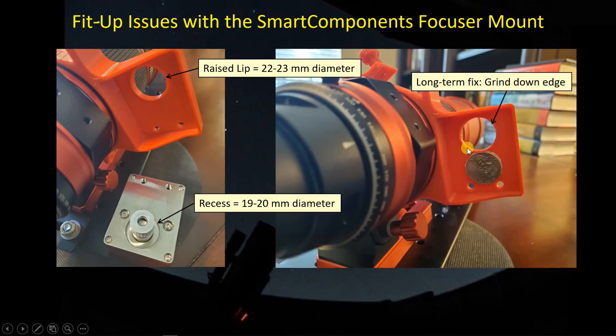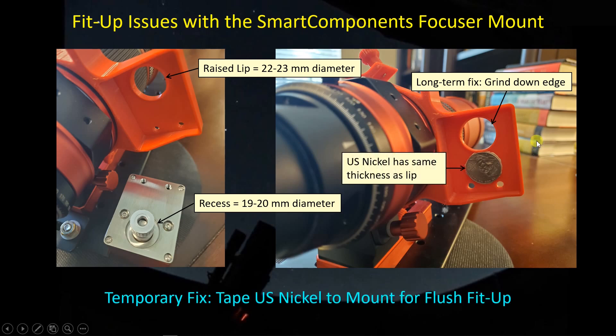The long-term fix is to simply grind down this lip with a Dremel tool. I also emailed Nick at Smart Components — he was heading out on a trip, but he is willing to change his 3D model so it just doesn't print this lip, giving you a perfectly flush fit. What I did in the short term: I found that a US nickel has about the same thickness as the depth of that lip, so I just taped a nickel onto the back side of the bracket, giving me a fairly uniform bearing surface so the focus motor shaft is parallel with the axis of the telescope.